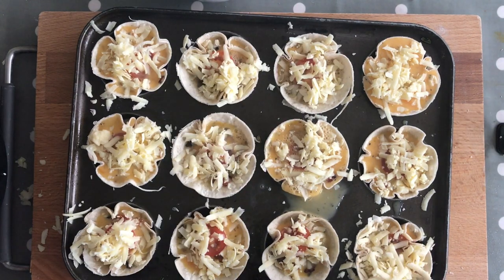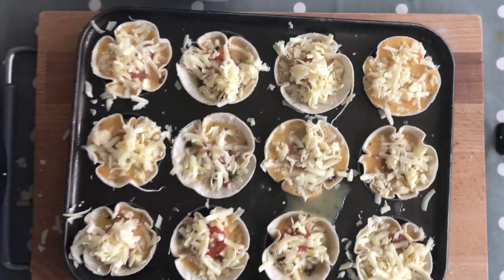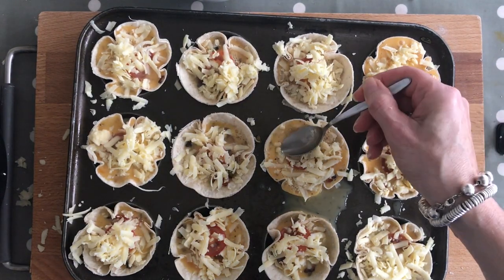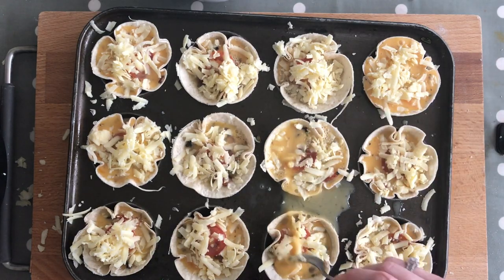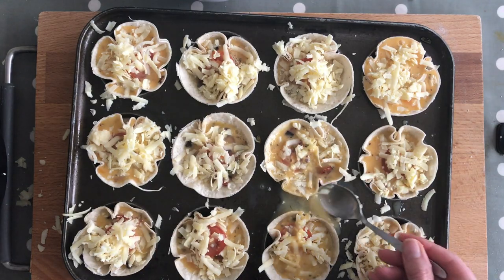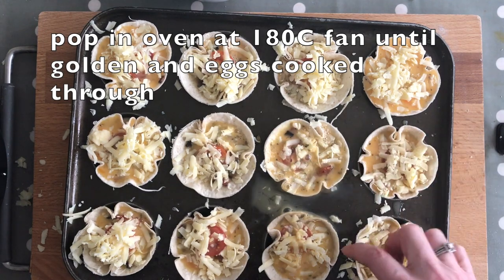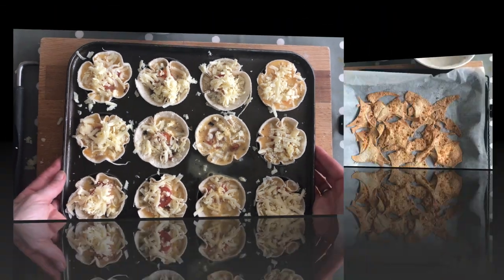This one is going to explode, so I'm just trying to spoon some out and put it into another one — I still think it's going to explode! These are going to go in the oven just long enough for the egg to cook, and we'll keep checking on them.